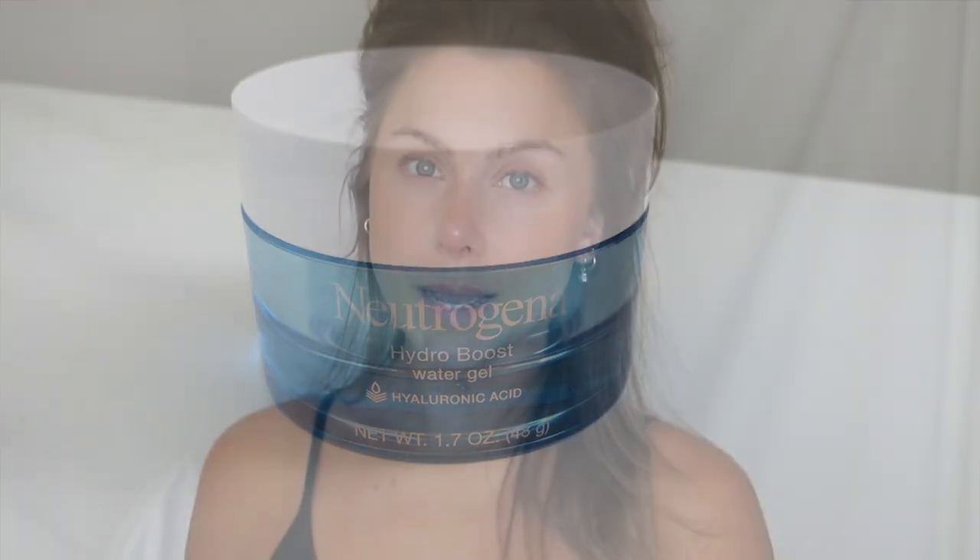I purposely didn't put on makeup today because I wanted to show you what the self-tanner looks like on my body and face. I've had it on for about a week now, so I also wanted to show you how natural it looks when you first apply it, but also the gradual fade — there's no patchiness, streaking, or peeling.